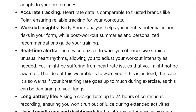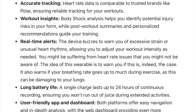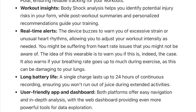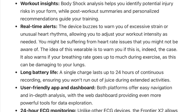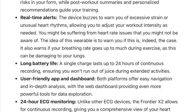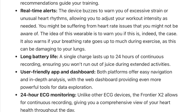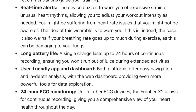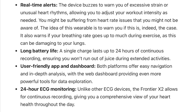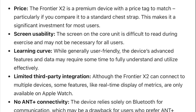You get accurate heart rate data, workout insights, and body shock analysis to help identify potential injury risks in your form, while post-workout summaries and personalized recommendations guide your training. Then there are real-time alerts — the device buzzes to warn you of excessive strain or unusual heart rhythms so you can adjust your workout intensity as needed. The X2 has a long battery life of up to 24 hours of continuous recording on a single charge, a user-friendly app and dashboard, and the option to continuously monitor your ECG for up to 24 hours.